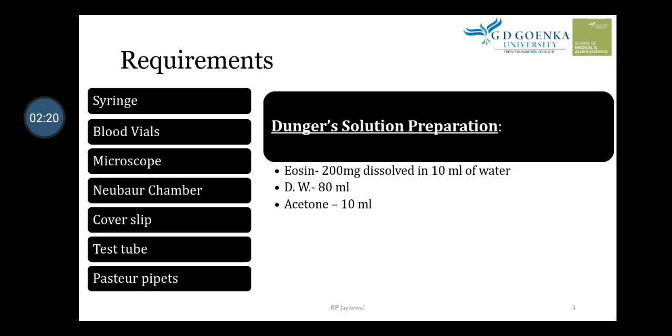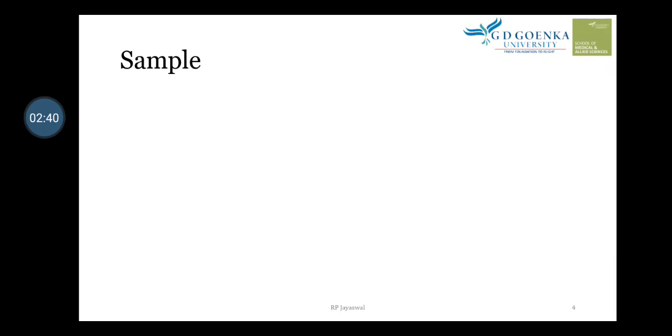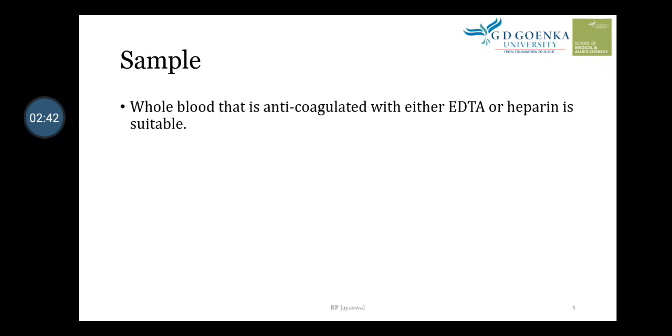This is the composition of Dunker's solution: 200 mg dissolved in 10 ml of water, then take 80 ml of this water and add 10 ml of acetone. We need to filter it and keep the fluid in a refrigerator. At the time of use, take it out and use it; it can be stored in the refrigerator.